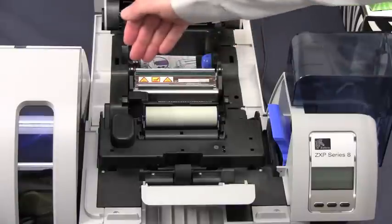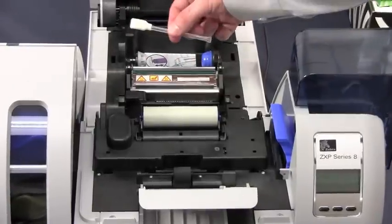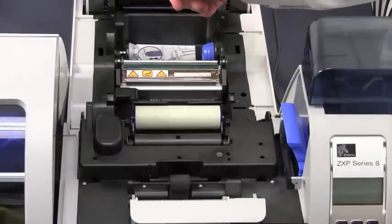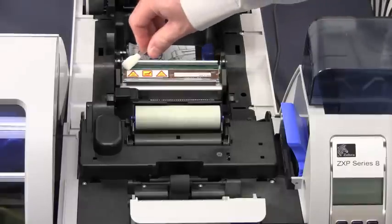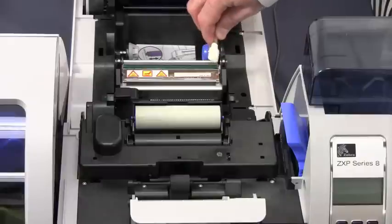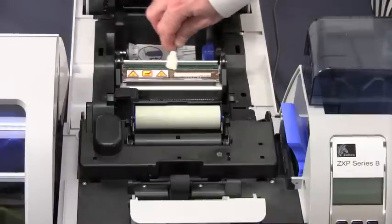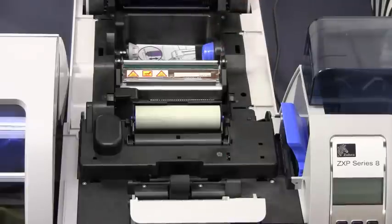We now have access to the print head so we can clean it. Press to activate your swab, and then gently run your swab across the top of the print head to clean any dirt, debris, or buildup that may have accumulated on that surface. Always allow your print head to dry before returning the ribbon and restoring power to the unit.